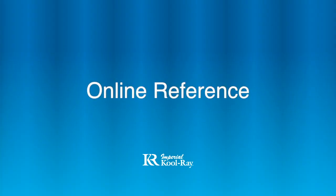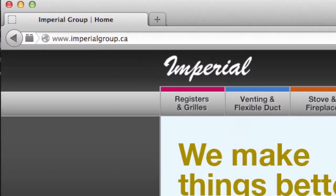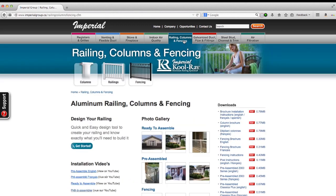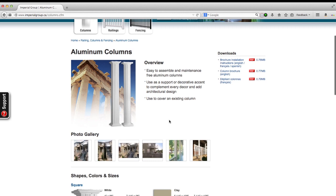For a complete online reference, please access our website at www.imperialgroup.ca and click on the Railing, Columns and Fencing menu item. Then click on the Columns section of this page to view all our column options and to also download brochures and installation instructions.